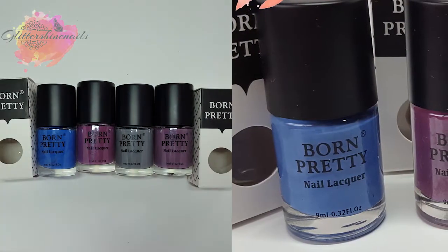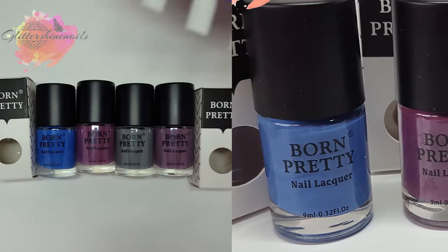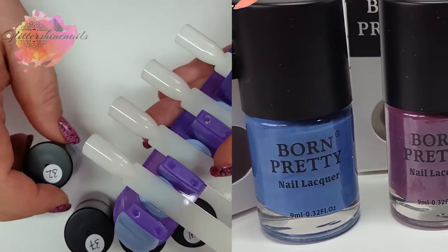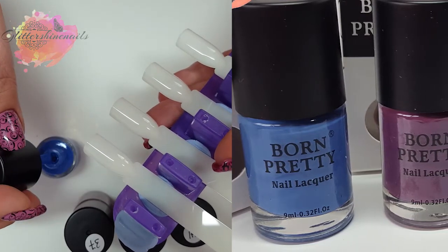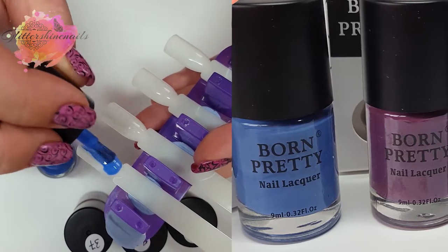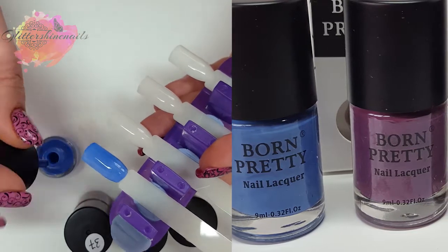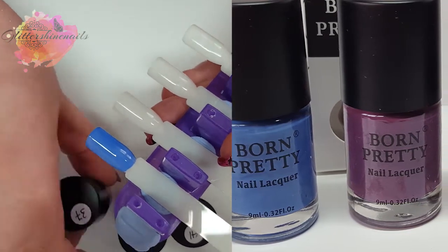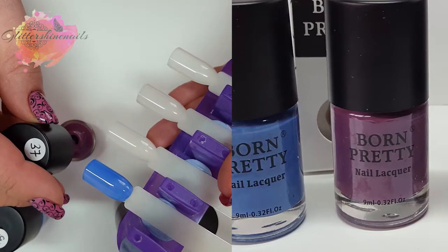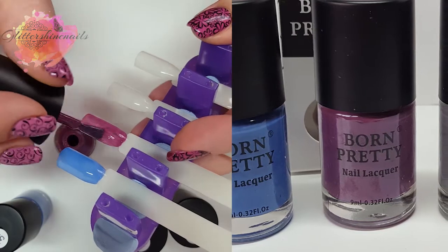For my swatches, I'll just be placing them onto pop sticks and I'll be showing them changing colour later on in the video. Because these are nail polishes and will need time to dry between each layer, I'll be applying the first layer to all of the pop sticks. These polishes are nicely pigmented — they're not wishy-washy at all and they have all gone on really nicely.